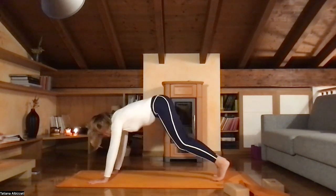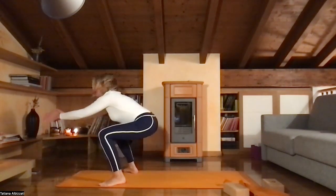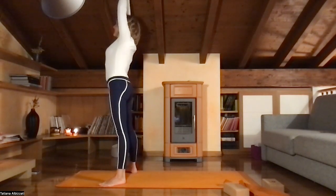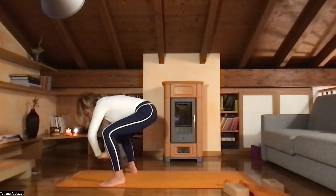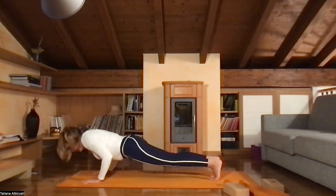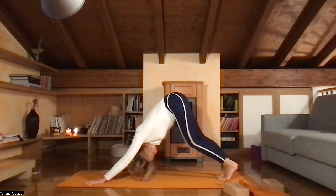Again, find the buoyancy in your knees. Walk or jump to the sides of your hands and sit low. Inhale, exhale, bring your hands to you. Inhale, rise up, bring your hands up. Exhale, sit low. Inhale, hands to the floor. Exhale, jump back to plank — Chaturanga. Inhale, upward facing dog. And exhale, downward facing dog.